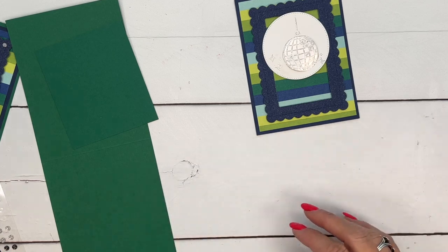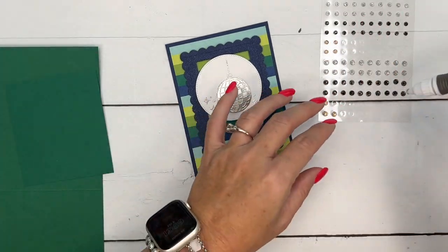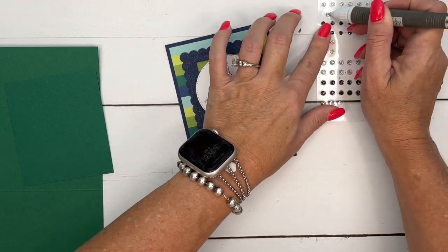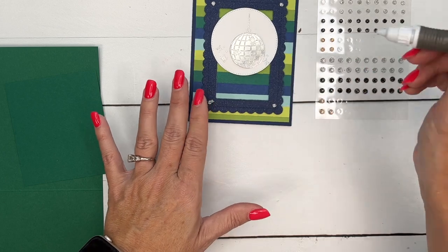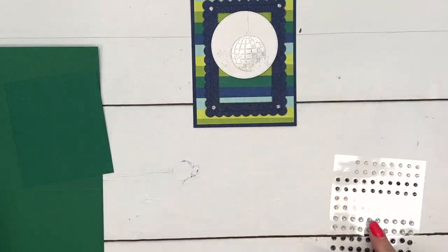Now we're going to get a few gems and add one to each corner. I'll have the supply list on my blog if you'd like to buy any of these products, and I'll have the measurements as well, so make sure you jump back over there.